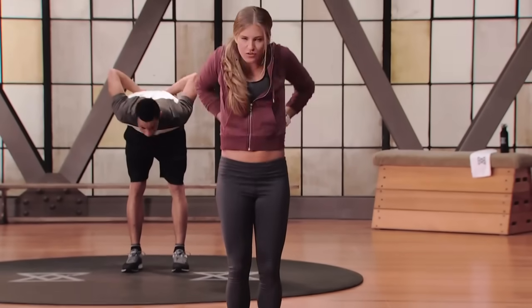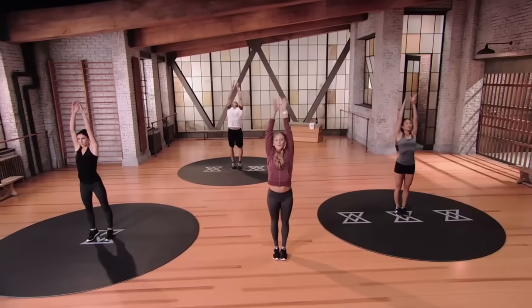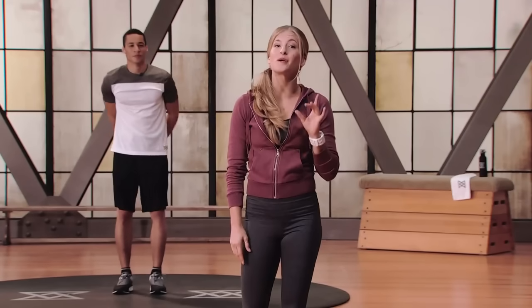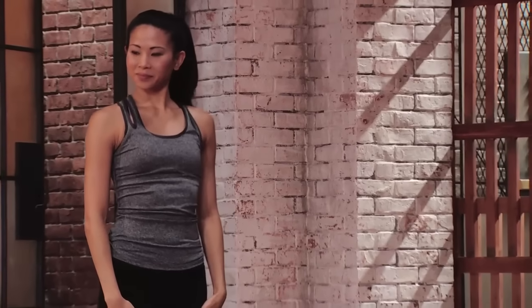Roll the shoulders down and back. Deep breath in. Arms reach up. Now in this set, we're doing seven exercises followed by a cardio blowout, and then we repeat it again. Our first round of set A is going to start off with a single leg deadlift YWT arms.